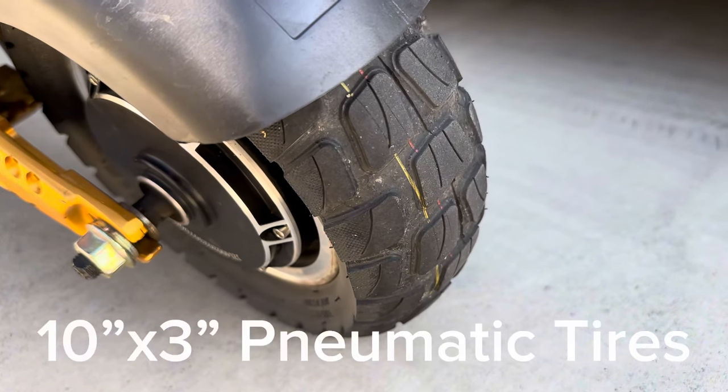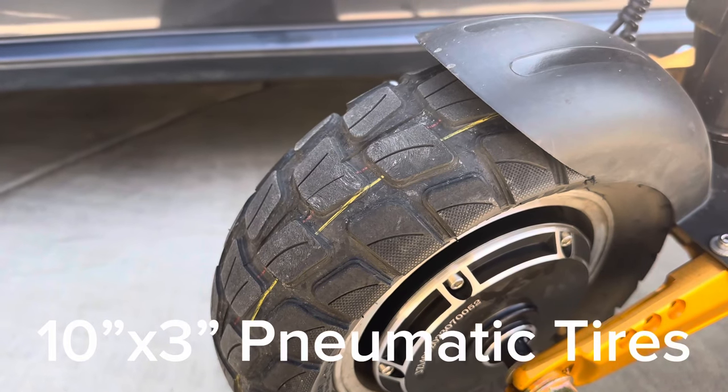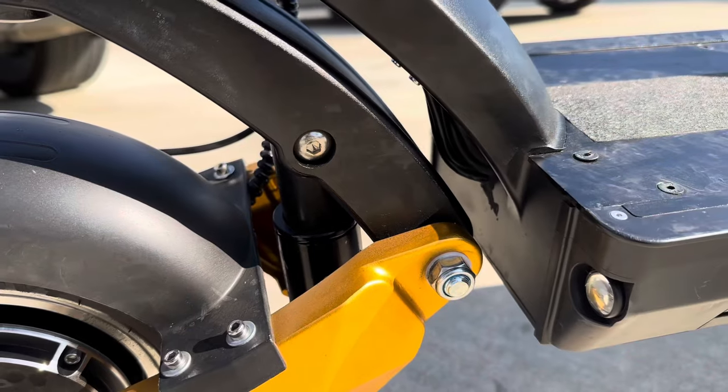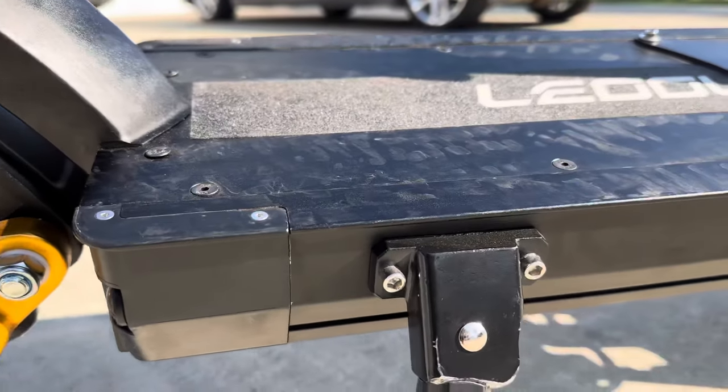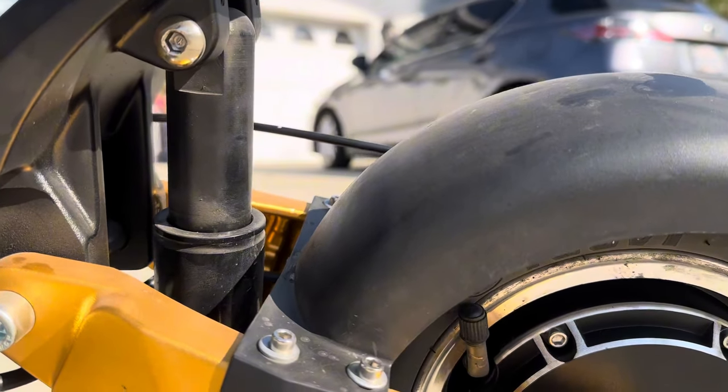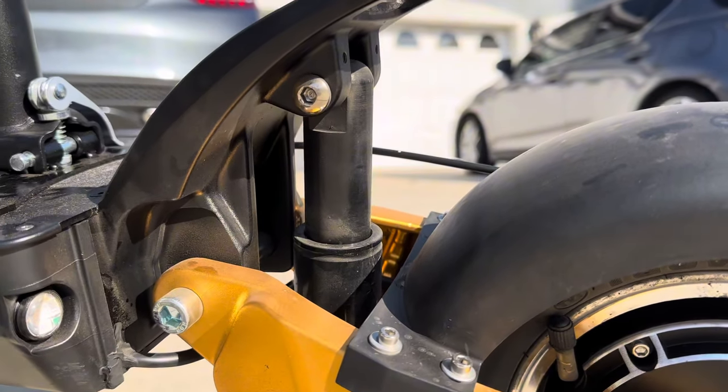On our tires, we have pneumatic tires, which is perfect for anything really. I use it for the road, but you can also use it for off-roading and on trails. Front and back suspension gives you an overall smooth ride, helping with bumps, but I don't go crazy with my scooter.